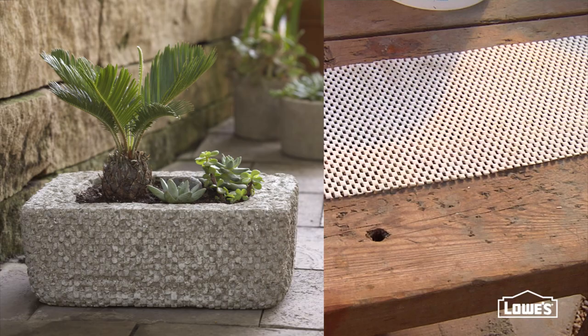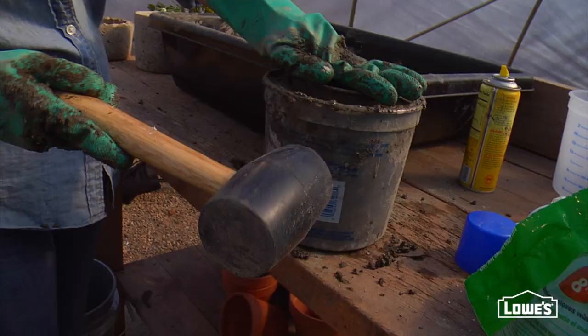Once your mold's all packed, tap the outside with a rubber mallet to release any air bubbles. Then cover the planter with a plastic bag for at least 24 hours.